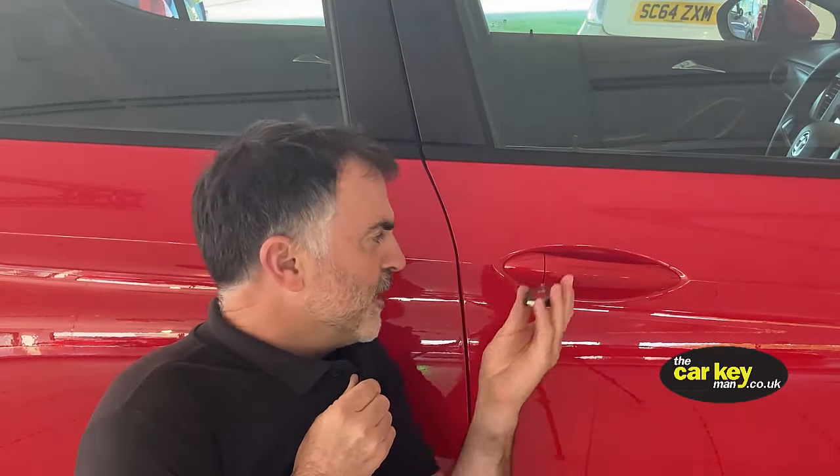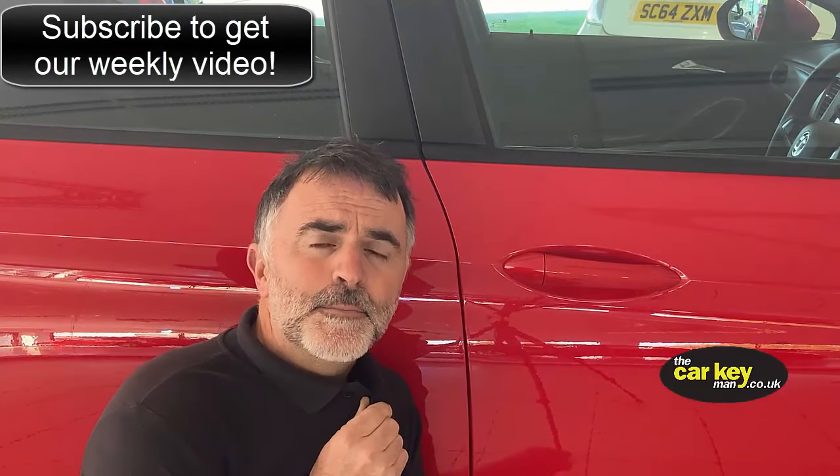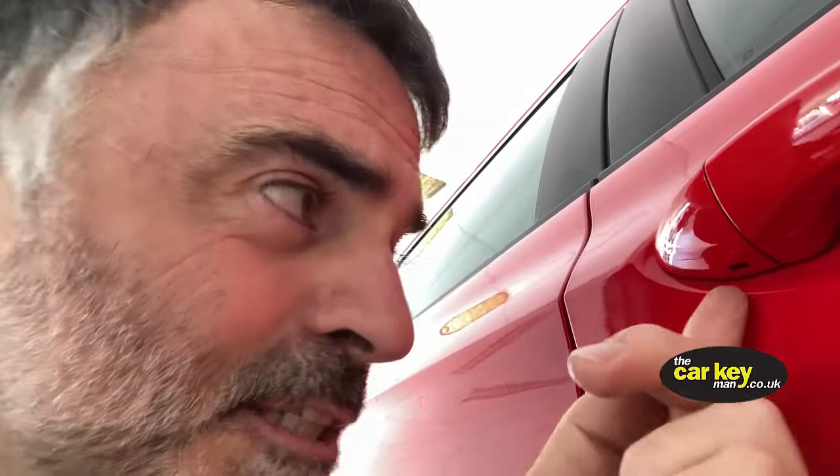When your battery's flat you'd normally use that to get in the car, but unfortunately Vauxhall have covered that up. It looks nice, but people are getting caught out — maybe you're caught out now. We're going to show you what to do. It's really simple. Close up, underneath the handle there is a hole just where my finger is — hopefully you can see that.